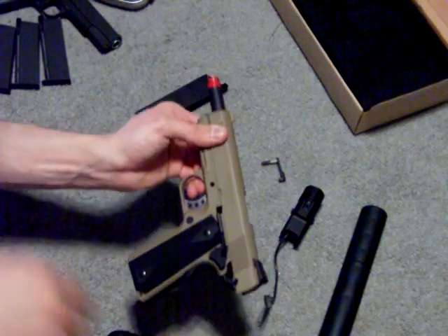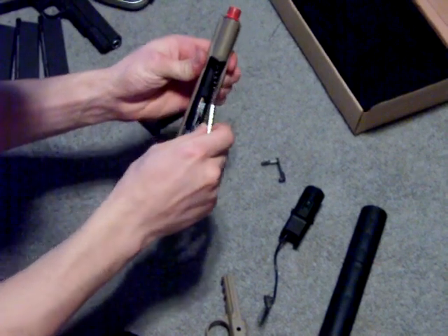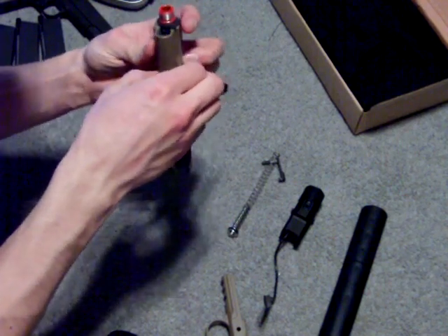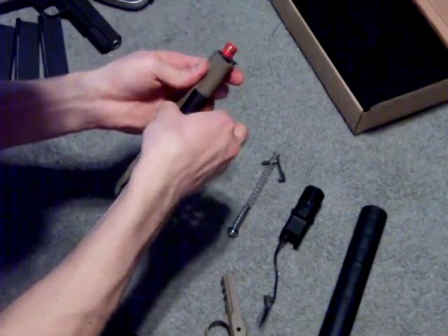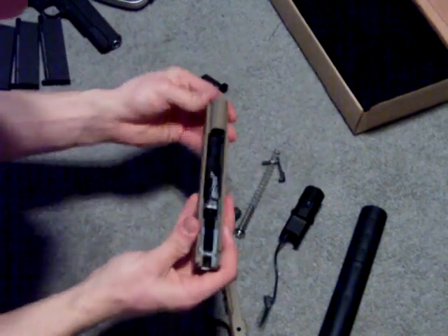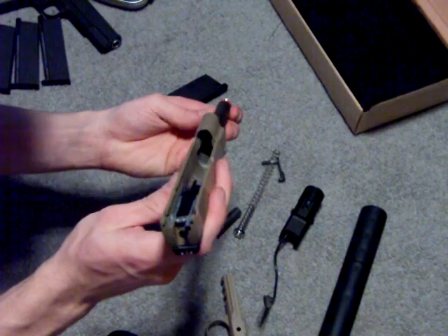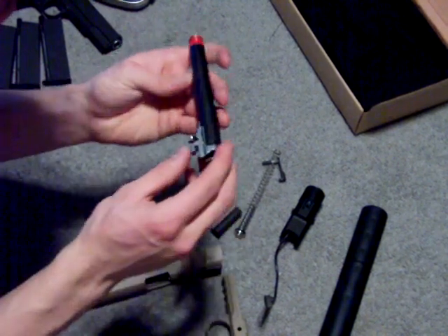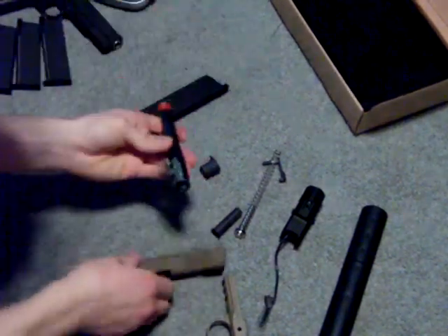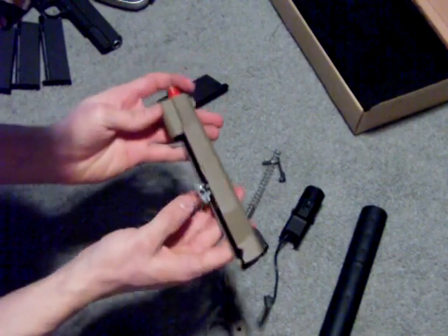Then the slide comes forward. You've got your recoil spring, your recoil plug, and your barrel bushing — those come out. Then you can slide the whole outer barrel and inner barrel right out the front. You don't need to do all that to adjust the hop-up — this is where the hop-up knob is. All you have to do to adjust the hop-up is just take off the slide and you can access it right there.